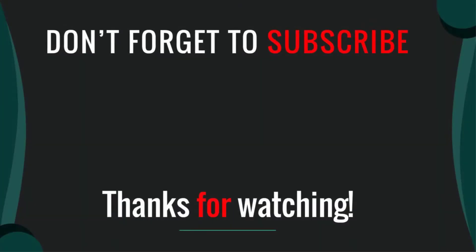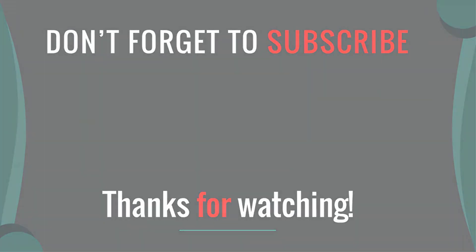Thanks for watching our video. I hope you liked it — please like, comment, share, and subscribe. If you have any questions, please leave a comment below and I will get back to you as soon as possible.